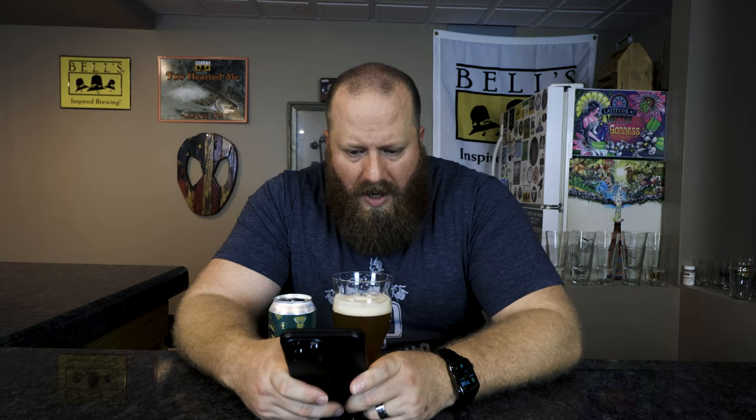Let's go ahead and check Untappd. 65 of my friends have checked this in — 3.82 out of 5. Everyone — 94,500 people have checked it in — 3.69. I would say I'm more in line with them. Flavor descriptors: hoppy, smooth, malty, dark, sweet. I don't think it's overly sweet. I think I would replace 'dark' with 'pine' — it's not dark, it's supposed to be a West Coast IPA. You could have a little bit more caramel malts; that's where you're getting your color from.